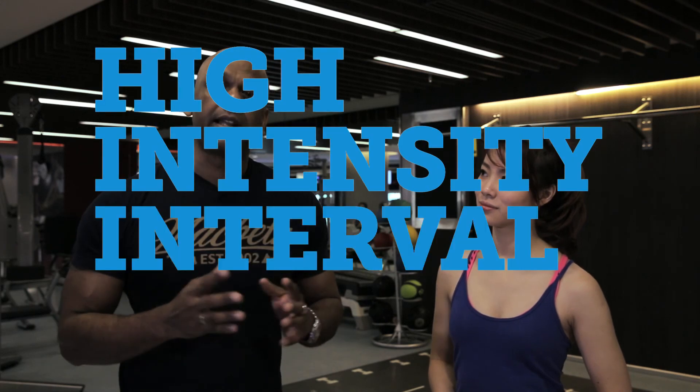People do 30 minutes, but I'm going to show you something. In 10 minutes, we'll keep your heart rate up for the whole day. It's called high intensity interval training. Let's go do it.